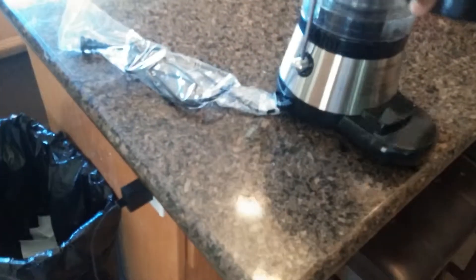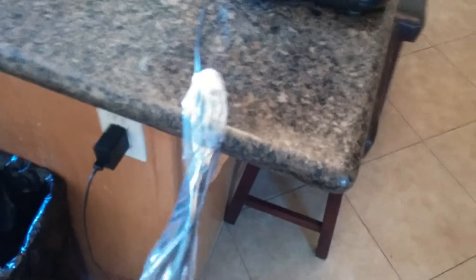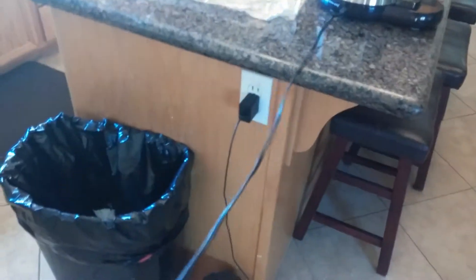I'll take this other crate and put it over here. And here's the power cord. Excuse me while I detangle this power cord. This is early morning because I went shopping yesterday and purchased a lot of vegetables and things like that — I wanted to juice this morning.